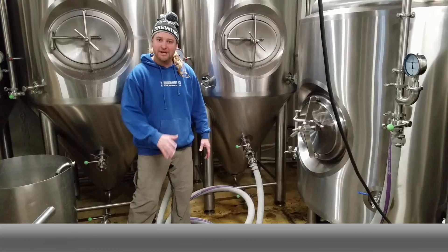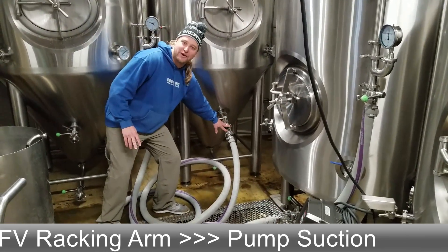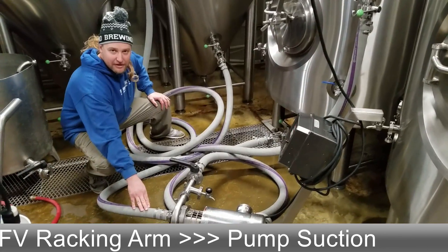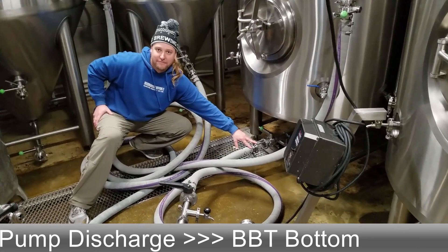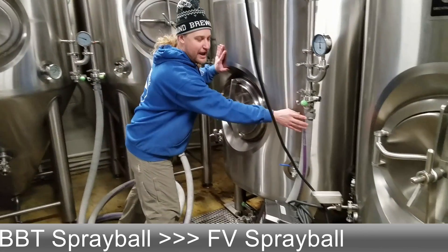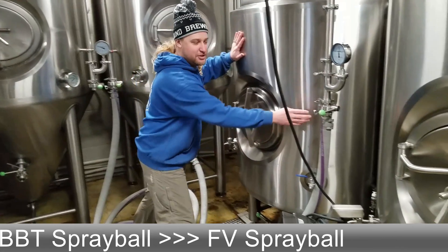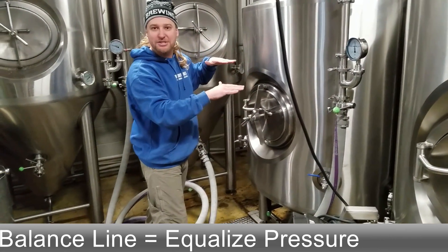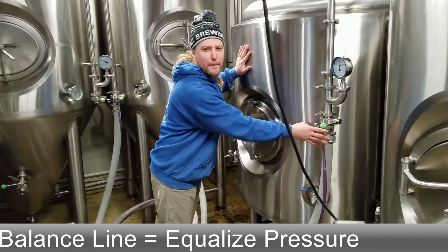With all the hoses hooked up, let me show you what we have going on. We have a hose going from our racking arm and our FB into the suction side of our pump. The discharge of our pump is going into the bottom of our bright tank. Our third and final hose connects the head pressures from our blow-off or spray ball on the FB into the spray ball of the bright tank. This is able to balance the head pressures during transfer — we call it an umbilical cord or a balance line.